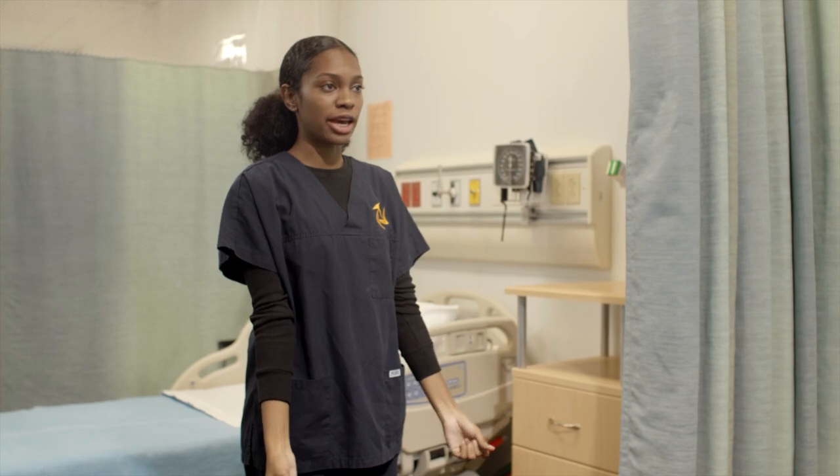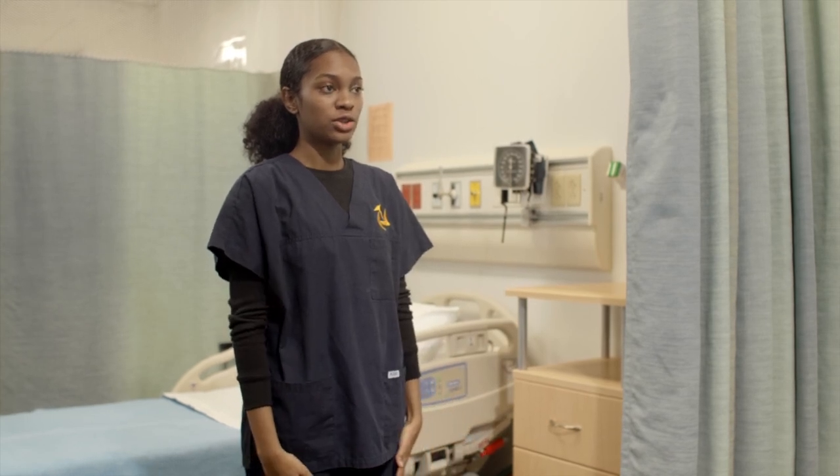So now for elbow extension, you're just going to straighten your arms as much as you can, and you're going to go back to neutral. Can you try that?